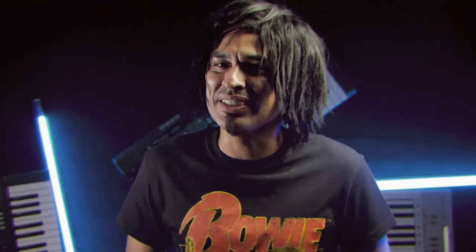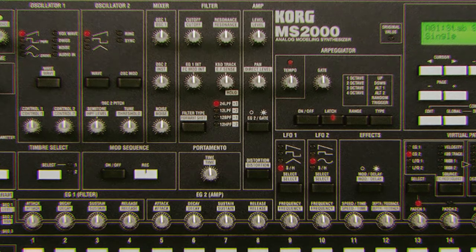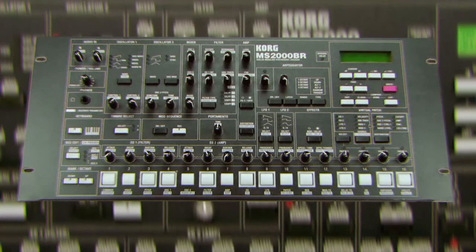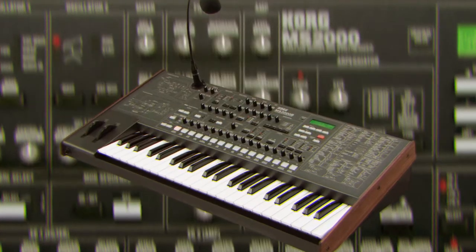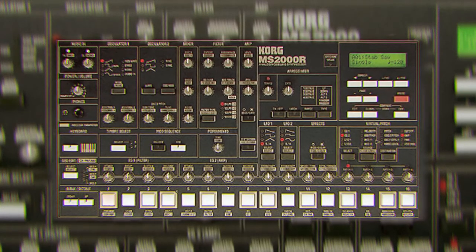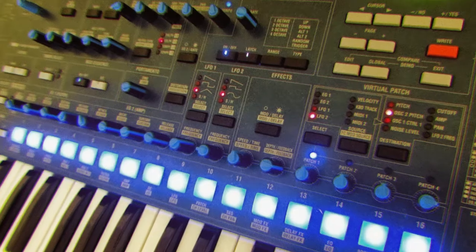It's a 4-voice poly synth with 2 digital oscillators and 64 digital waveforms, a variable delay, chorus, flange, and EQ, and a brilliant vocoder. It's not very warm, but sounds smooth, vibrant, and lush. The best part of the synth is the 16-part sequencer, which you can use as an arpeggiator to create complex and inspiring rhythms.